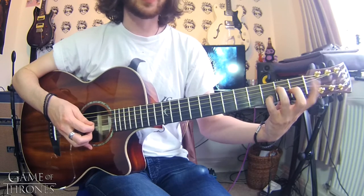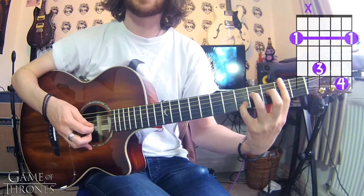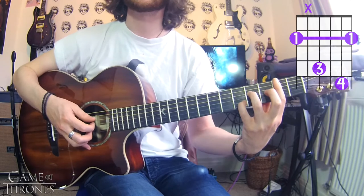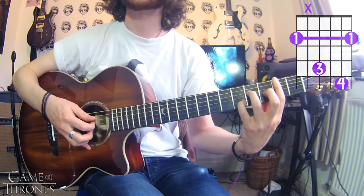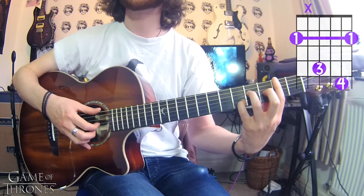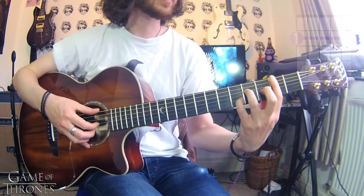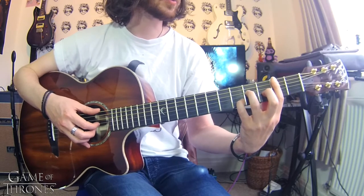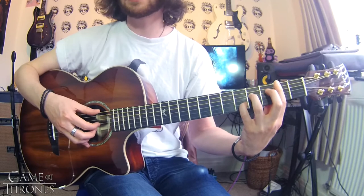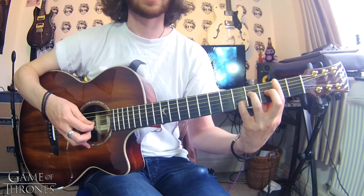Then we're going to slide up two frets and bar the entire second fret. Sometimes this will really ache your wrist and finger, and you might get a muted string here and there — it sometimes happens to me — but with practice you can improve the pressure. You're just going to do basically that same pattern again: E, D, G, B, E.